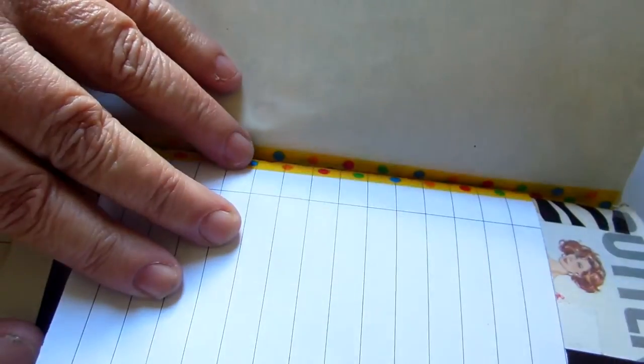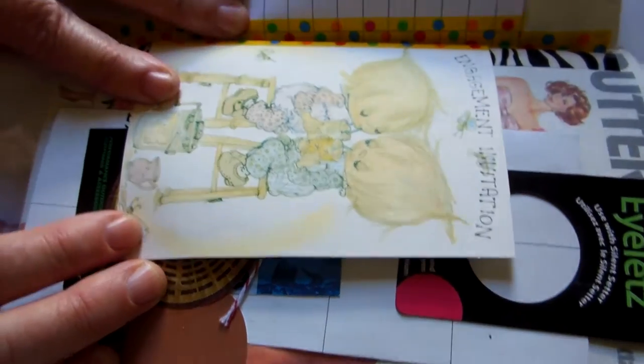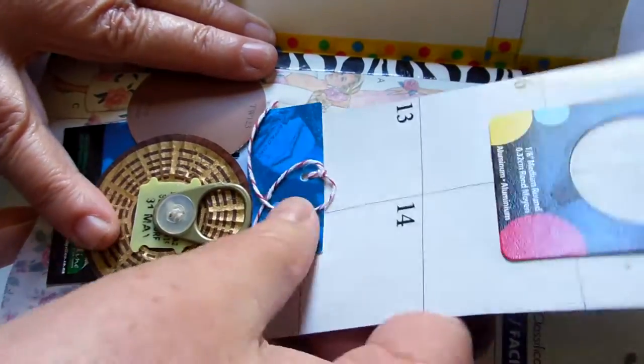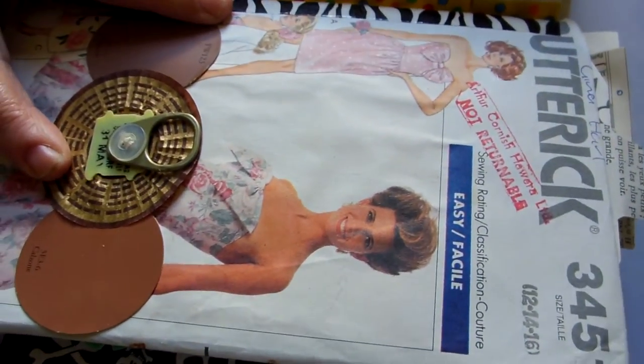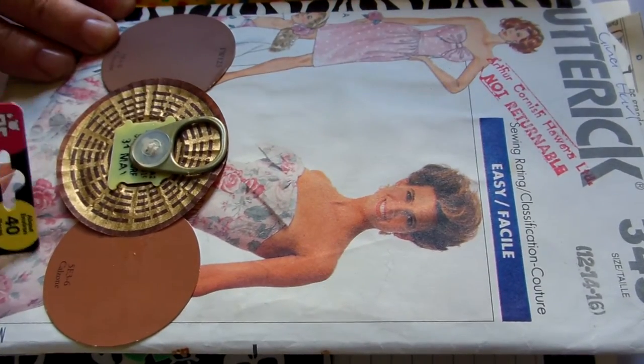A piece of scrap photocopy paper for journaling, and an old invitation from about the 70s with room for journaling. This is a piece - a pattern cover of a sewing pattern - and I made a belly band with a paint chip sample.